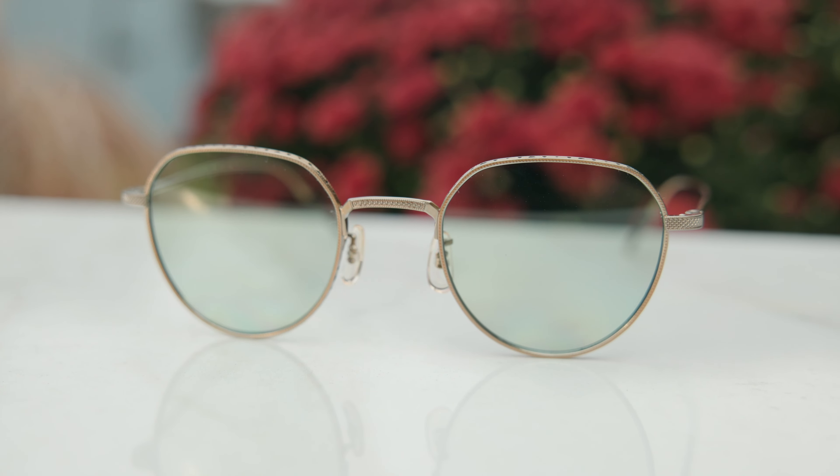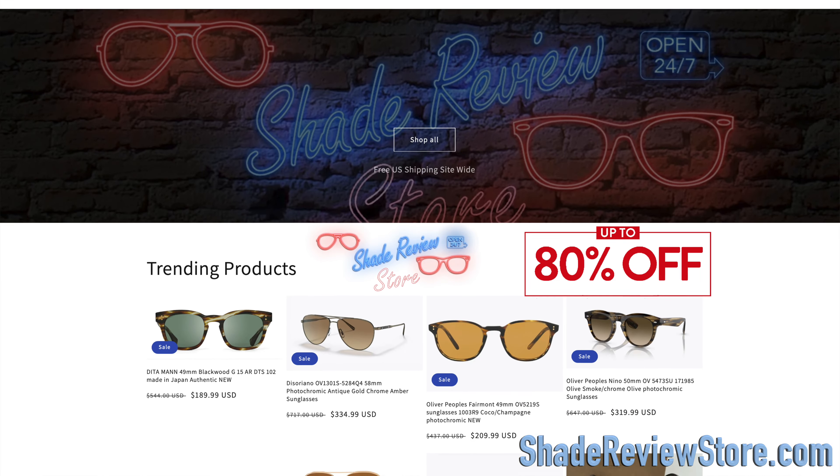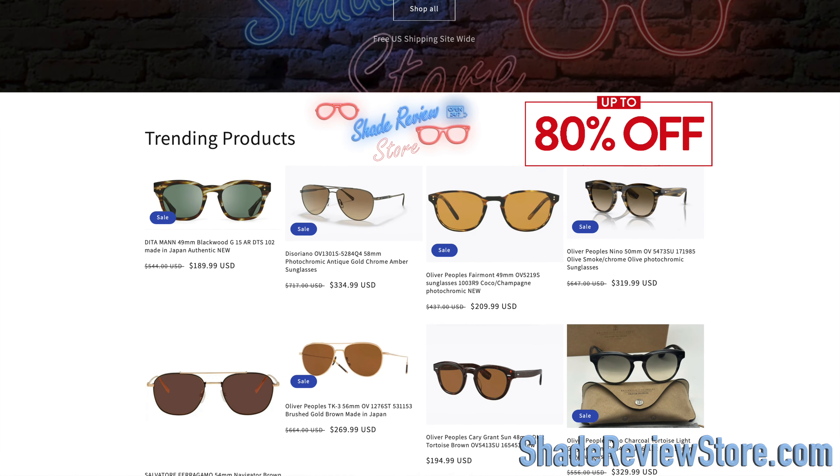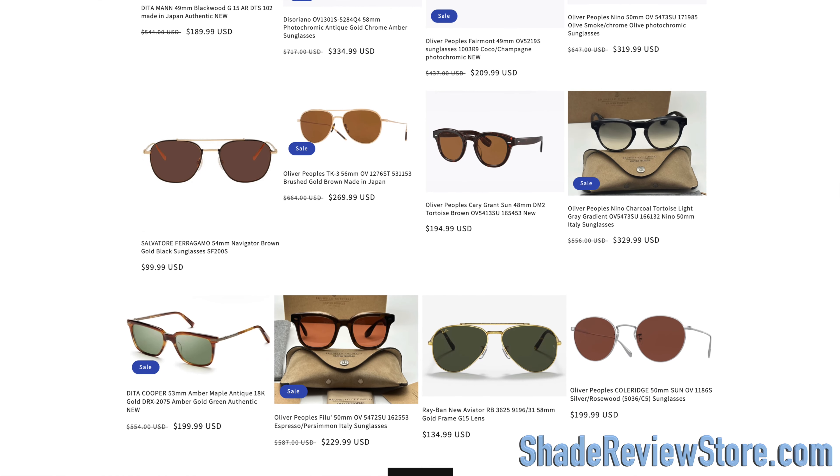But first, I'll link today's video sponsor, our own website ShadeReviewStore.com — the absolute best place to buy designer sunglasses, just like these, up to 80% off the original MSRP. Again, the website is ShadeReviewStore.com. Check it out.